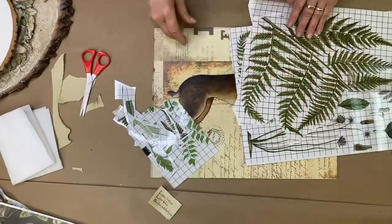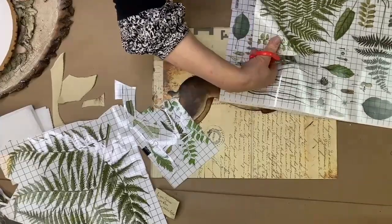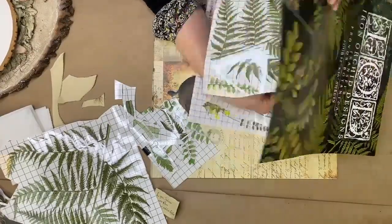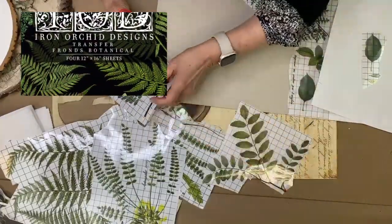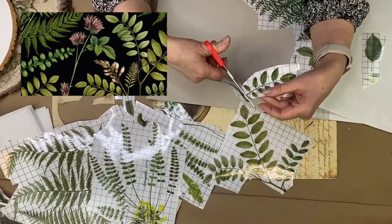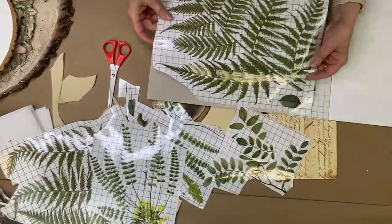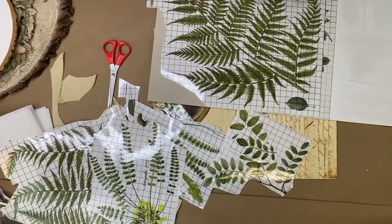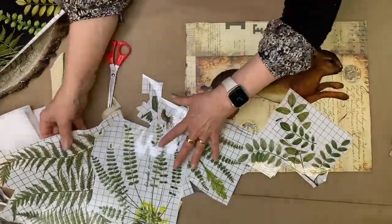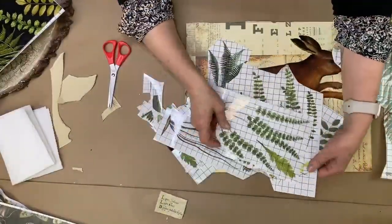We're gonna create a little garden all around this guy here. Let's grab a few pieces from Iron Orca Transfer Fronds Botanical. I'm telling you, when you are just in the mood and want to do something creative, this is such an easy thing to just have fun with. Get out all of your bits and pieces and start to layer them — magical things can happen right in front of your eyes. I've just cut out several of the Fronds pieces here.